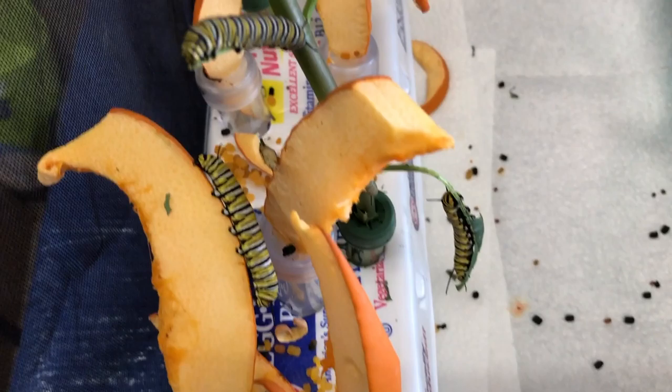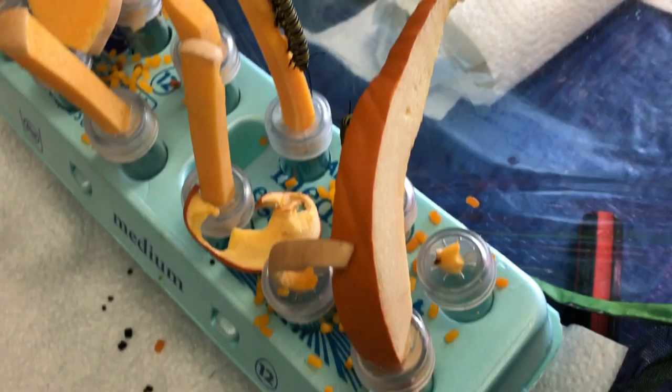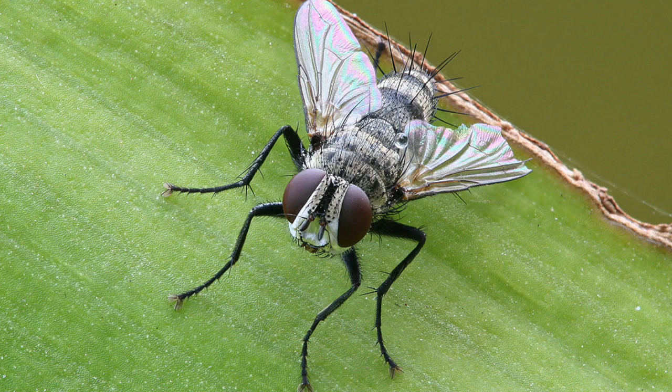We're keeping them fed, keeping them moist — two monarchs have already hatched successfully. It's just a quick update. Now, here's a picture of an adult tachinid fly. There are over 1,300 species of this fly, and they normally lay an egg on a host such as a caterpillar.